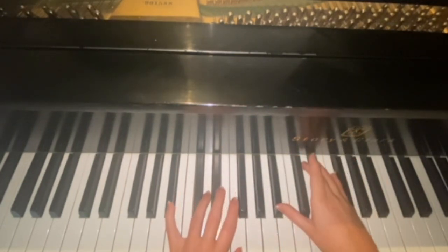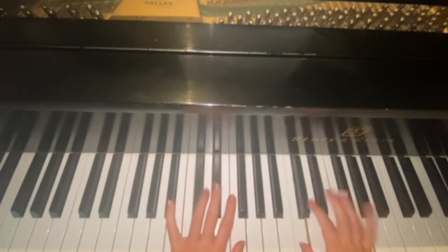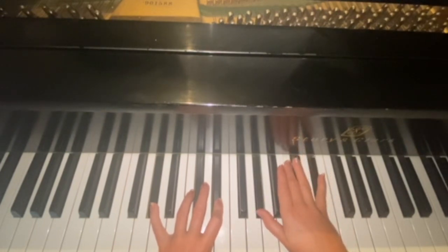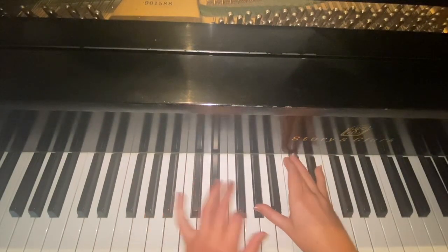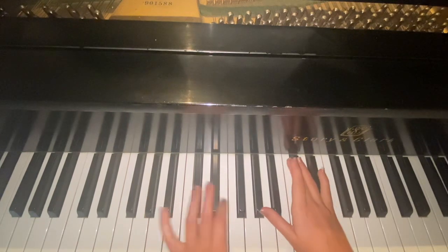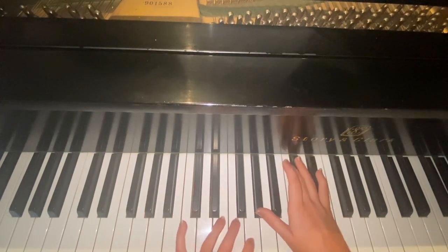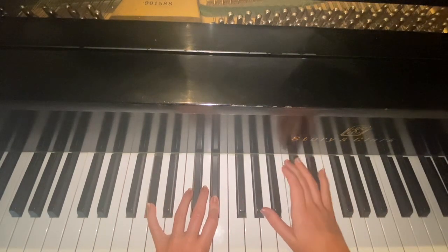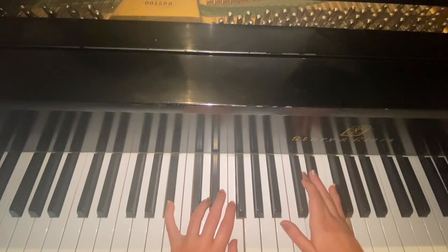Then you drop to C minor, B flat — 'I'm just thinking about you.' One more time, the whole chorus: 'I was thinking about you... I'm just thinking about you. I'm not worried about what you were... I'm just thinking about you. I'm just thinking about you.'